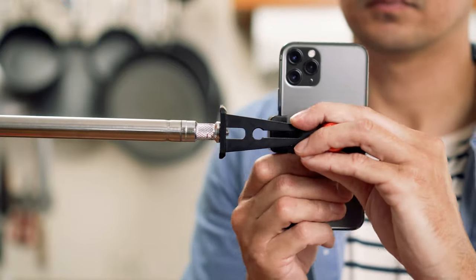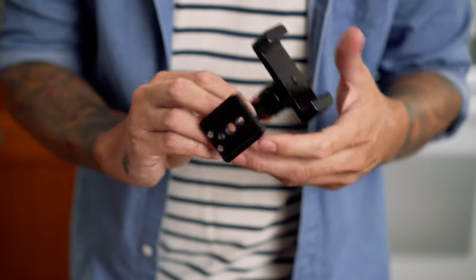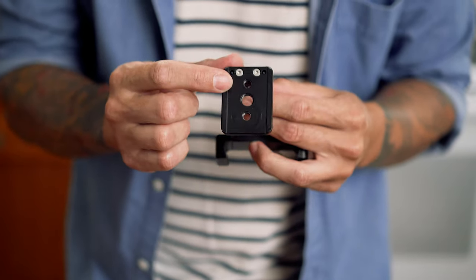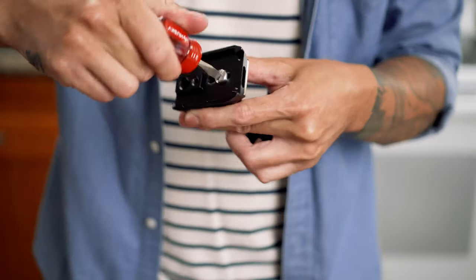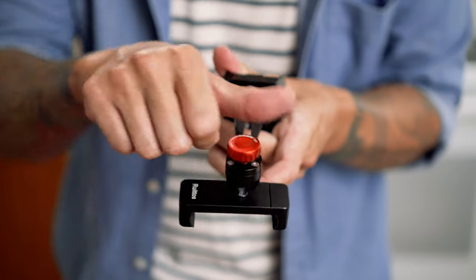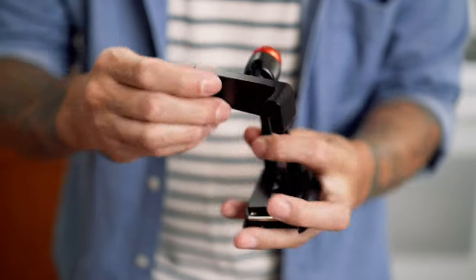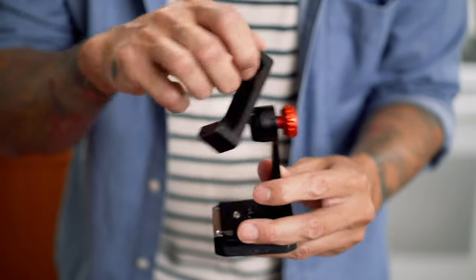When it comes to mounting your phone, all you need is an inexpensive phone holder. I like this one because it's all metal and it has a bunch of different mounting points so you can easily screw it into a stand or add a quick release plate to the bottom to mount it on your tripod as well. It also has an articulating ball head built in that rotates 300 degrees so you can position your phone however you want.